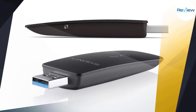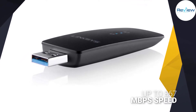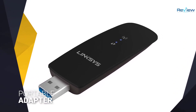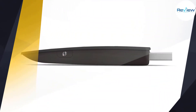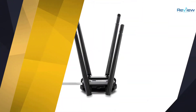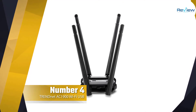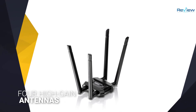The WUSB6300 was actually one of the first 802.11ac USB Wi-Fi adapters to arrive on the market, offering dual-band AC1200 performance with speeds of up to 867 megabits per second on the 5 GHz band. It comes in an adapter that's both portable and easy to set up on your PC or laptop.